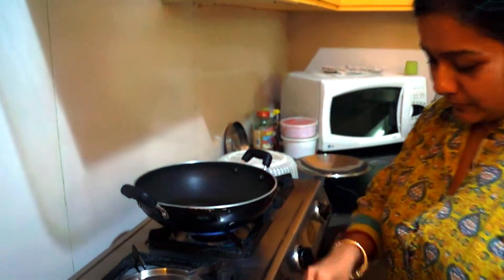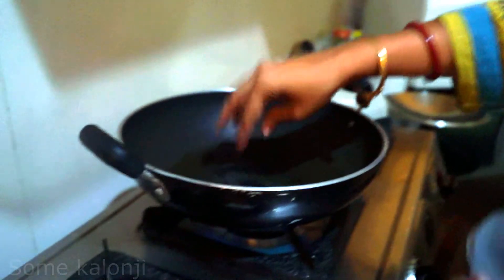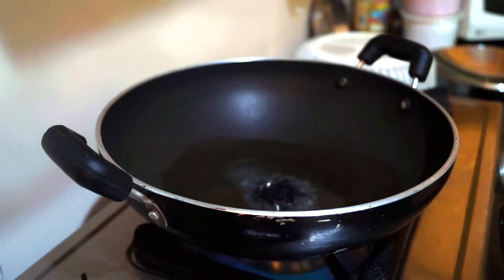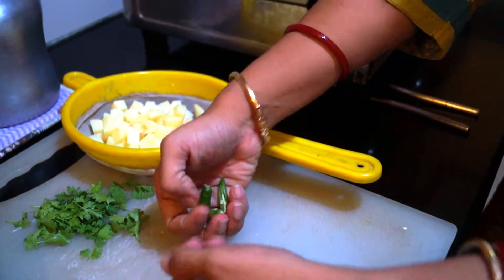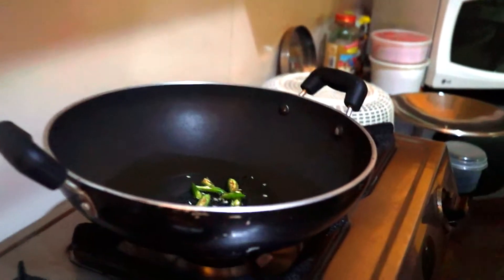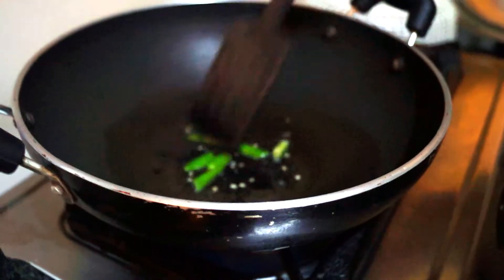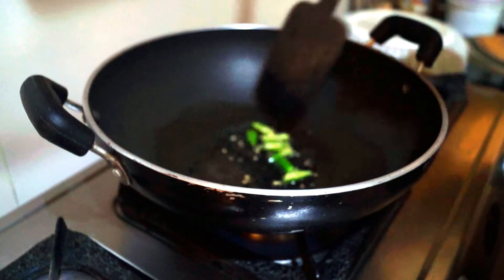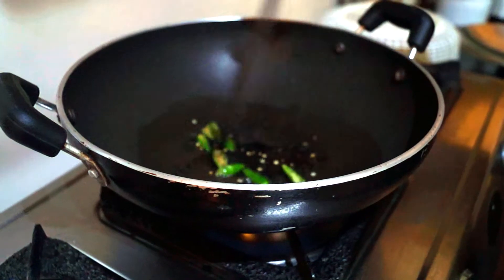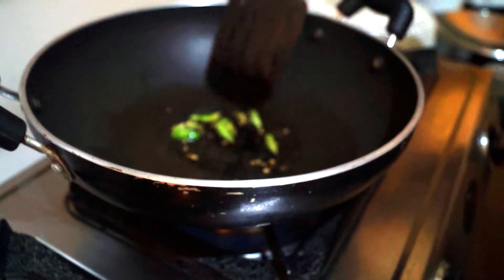Once the oil heats up, we put some kalonji — we say kalochire. Along with this, we put the green chillies also. The reason we fry the green chillies is that otherwise the dish would become very spicy. Once you fry the green chillies, they let out the flavour and the heat gets reduced. It will be done on medium flame until a little brownish in colour. Once fried, you can see it has turned whitish.